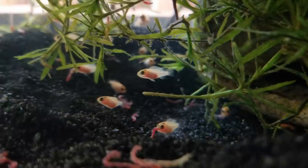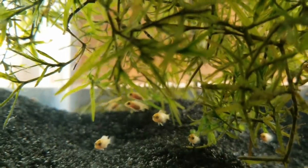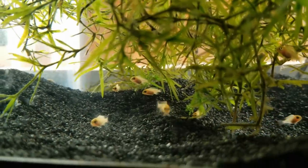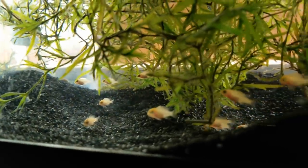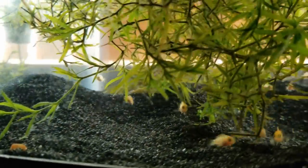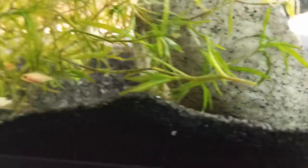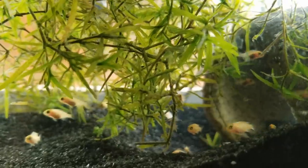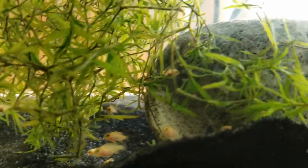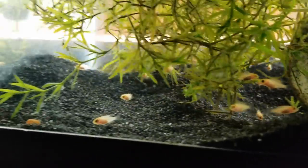They love frozen blood worms — look at them, look how much they've grown. It went from small microscopic fry brooding in their mother's mouth to these 3D swimming babies. We haven't lost a single fry and I'm very thankful for that. They're happy, healthy, and living their life in this 10-gallon tank. When they're a bit bigger, I'll move them to a 20-gallon tank. Keep swimming, fry!